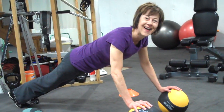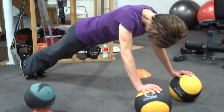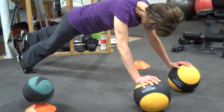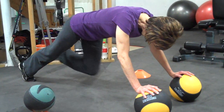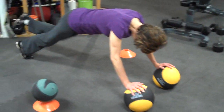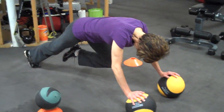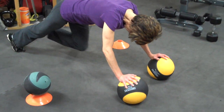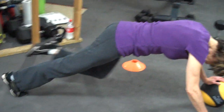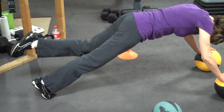Dana, say hi. Okay, good. Every video starts with a nice welcoming hi, because this is for our family and community. What we're doing right here is a mountain climber, but with a slight variation. Dana is putting her hands on top of two medicine balls to make it a little more unstable, and to increase the challenge even further, she's doing it with just one leg — only the right leg is stabilizing.